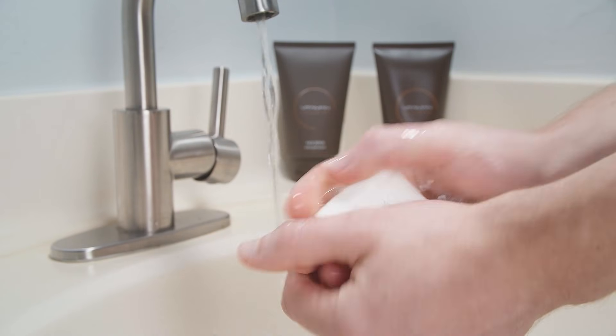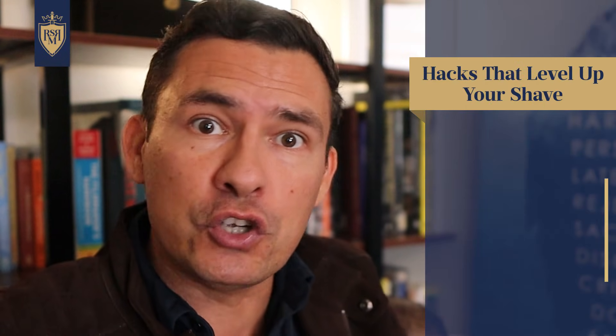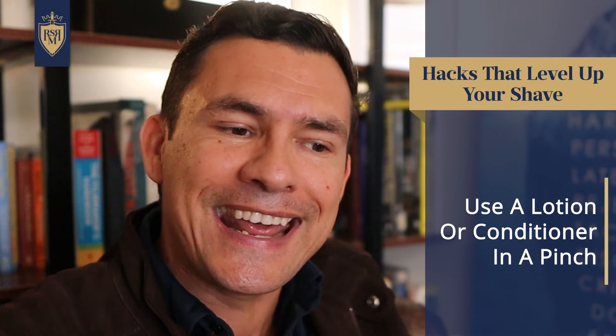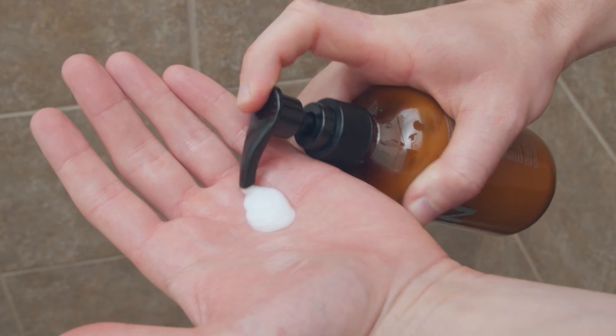What if you don't have shaving cream? The hack here is to use any type of lubricant. You don't want to use soap — the vast majority of soaps are not lubricants and actually pull away oil and moisture. But you can use oil, hair conditioner, or even body lotion. Understand that these aren't made for that particular use and you don't want to rely on them often — they're just not as good as a true shaving cream.